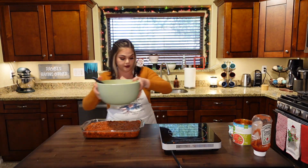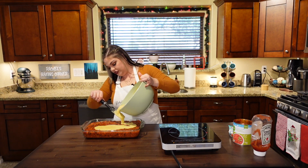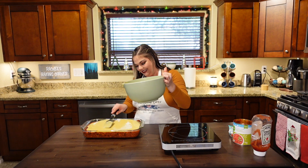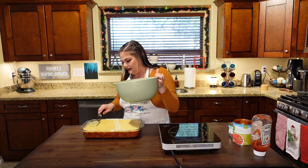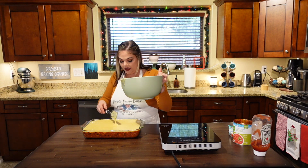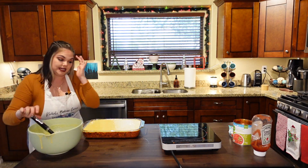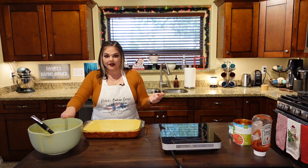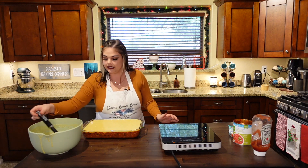Let's just pour the cornbread mixture on top — we're going to gently pour so that it doesn't dent the chili. It's going to be a close call. We can't put any more in there because it will overflow. This is definitely going to be one of those bakes where I need a cookie sheet underneath to catch any spillage. With whatever I have left, I'll put it in a small baking dish and bake it alongside — because I made too much chili.